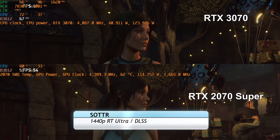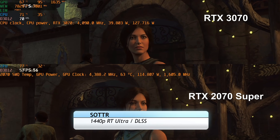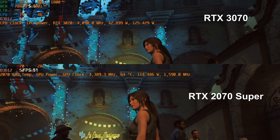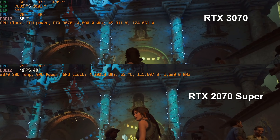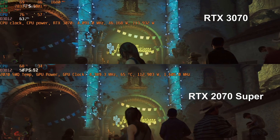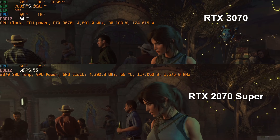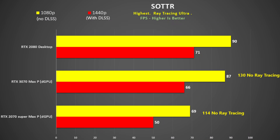Shadow of the Tomb Raider likes a fast CPU but also responds well when you overclock a graphics card. I tested it using ray tracing at ultra, and for 1440p I use DLSS. The 3070 uses up to 130 watts and the CPU stays below 70 degrees. It is 26% faster at 1080p and a whopping 32% faster at 1440p compared to the 2070 Super, very close to the desktop 2080. However, without ray tracing the 1080p performance gap closes to 14%, highlighting how good the 3000 series is for ray tracing.